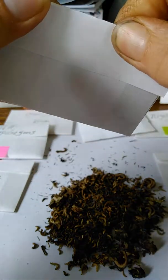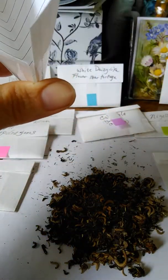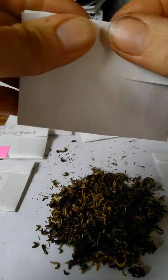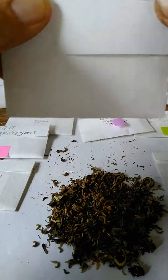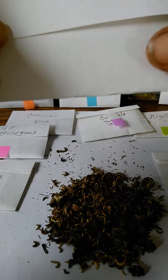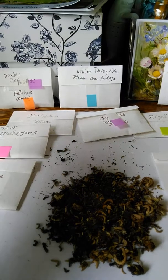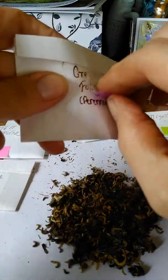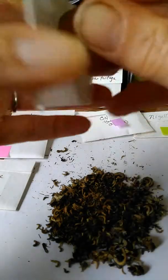Then I fold the top down like that and I have my little seed packet. I'll put my seeds in and label it — or maybe label it first with what it's going to be, before the seeds are in there. Then I put little tab tapes on so that they're easy to get off.